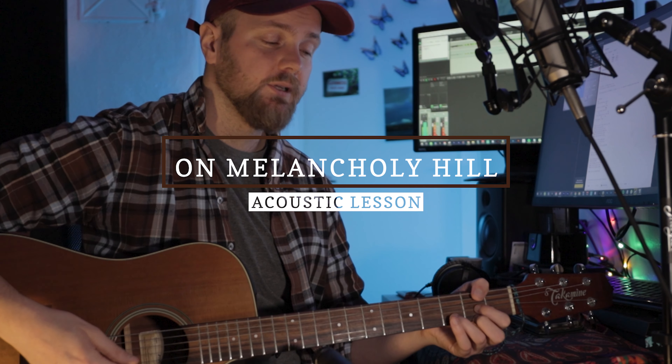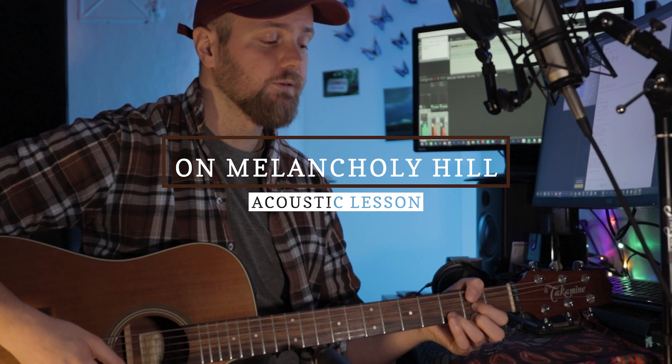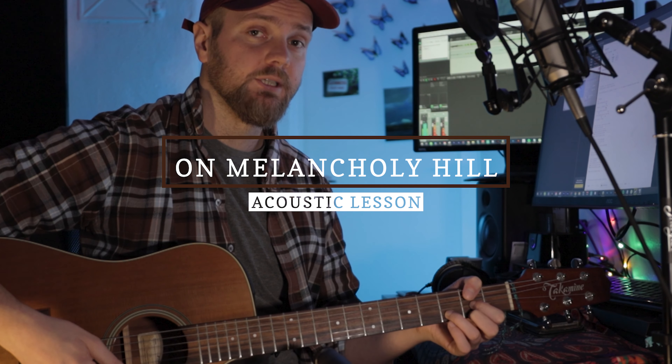Hi, my name is Askel and I'll show you how to play Melancholy Hill by the Gorillaz on the acoustic guitar. I'll do the first verse and then I'll show you the tricks — the hammer-ons and stuff that I do afterwards.